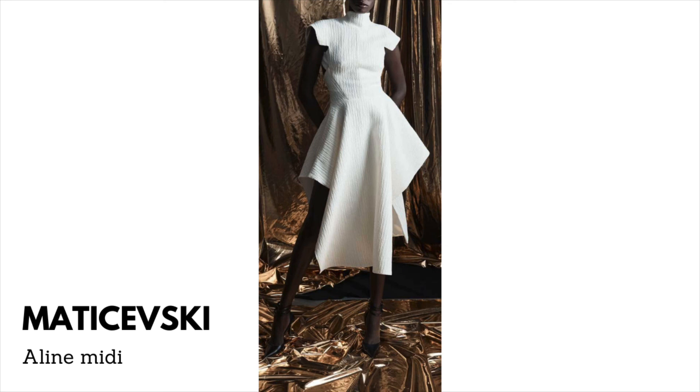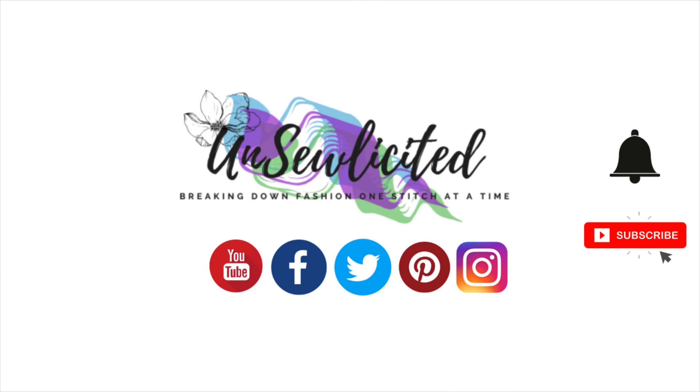That's it for today, guys. I'm going to sign out — until next time, like, subscribe, and turn on the notifications. If you don't like it, put that in the comments and tell me why, and I'll do better. See you next week!